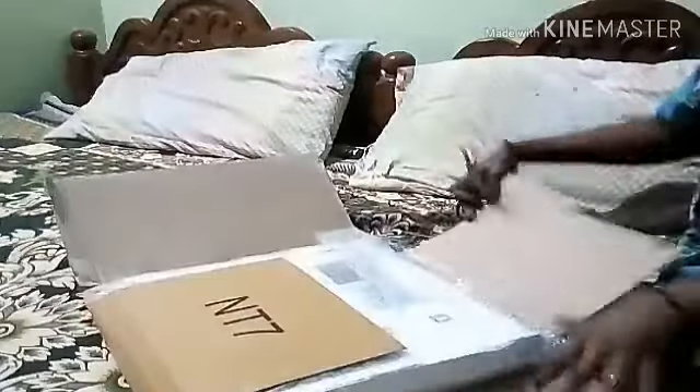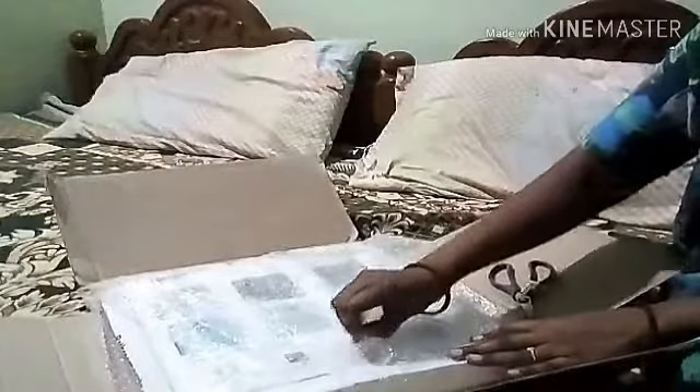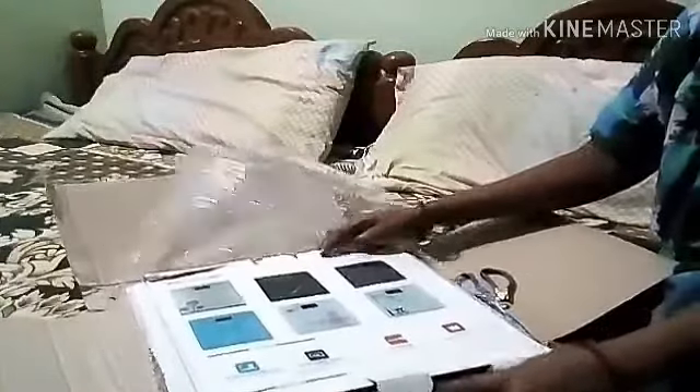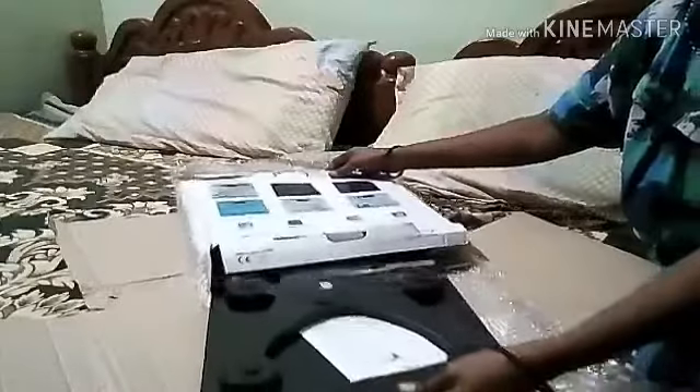I can open my screen now. I have a cover. I have a box. I open this box. I can open the box. I can open it. This is the final of the models.